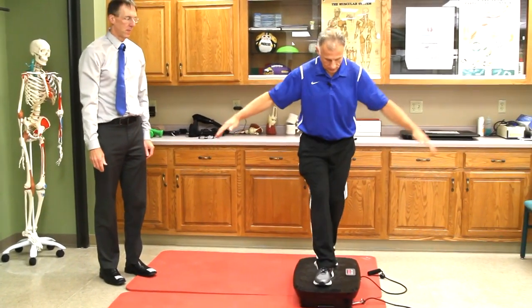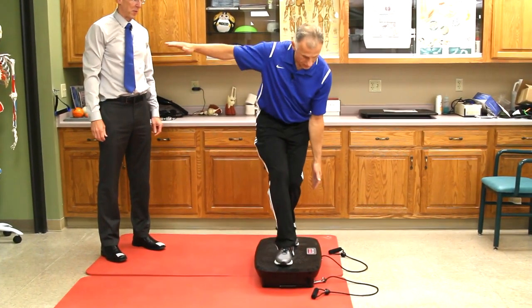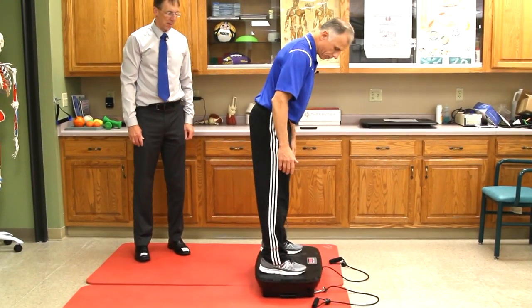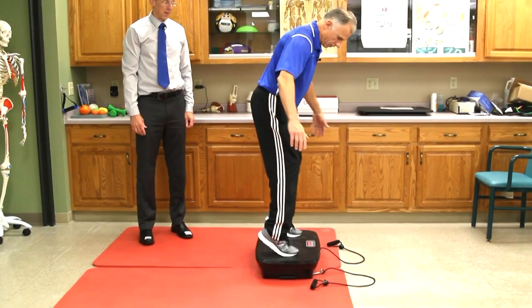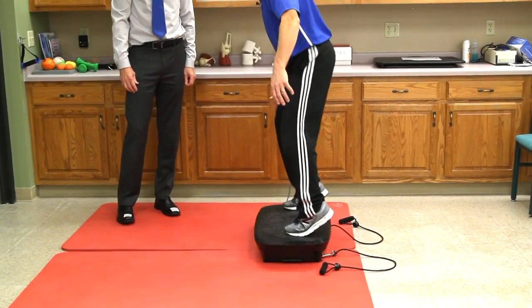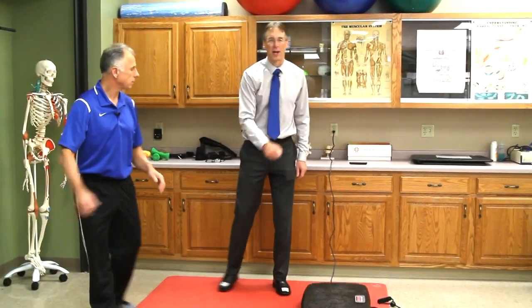For balance, if you go inline like this, just standing there is working the balance. If you change to your toes like we talked about before — if you're up on your toes, it really puts another twist on things. And if you want to turn around, remember safety first on this thing — you don't want to have somebody without a belt holding on to them, especially if it's a patient. All right Brad, I think we gave a good demonstration of this thing. It is a nice unit. We'll have a link below — thanks for watching.